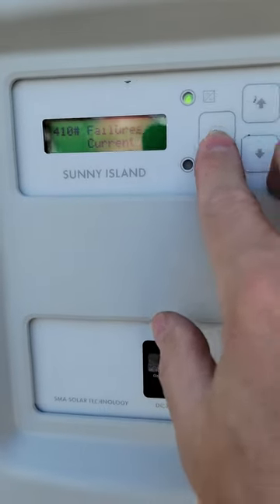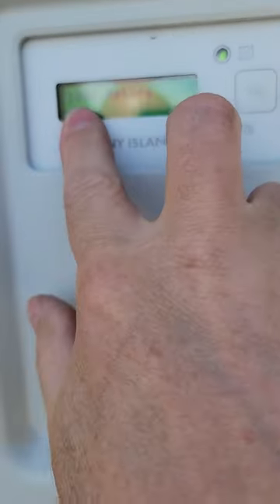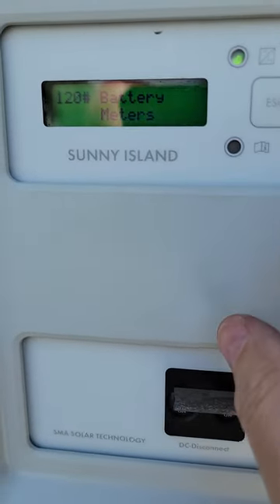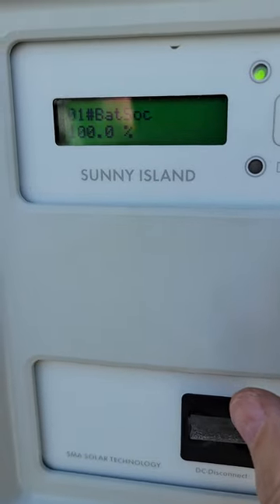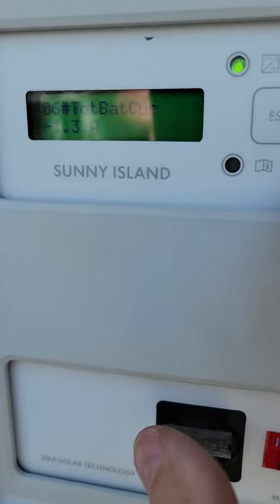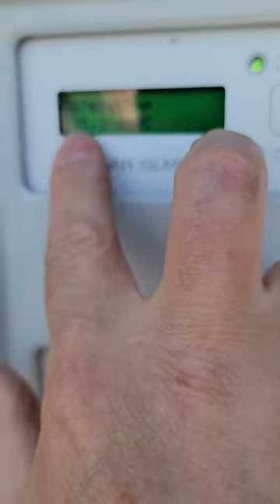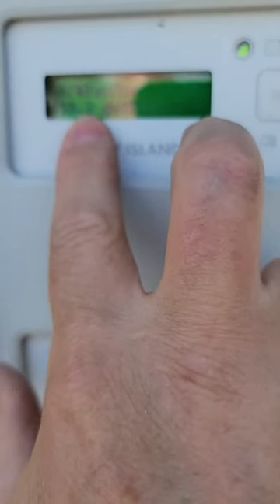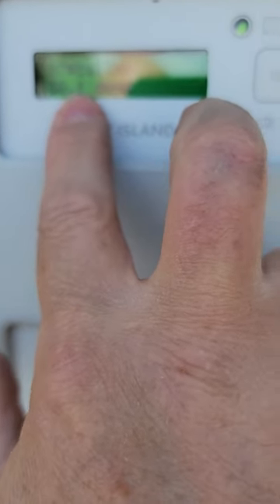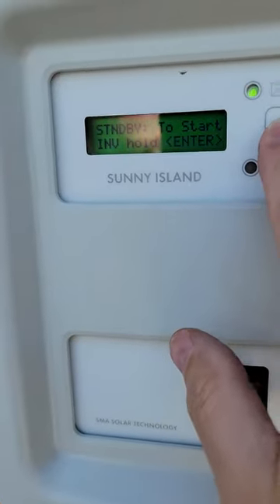Another way to check the current sensor reading is via the Meters menu, which is menu item 100. Go into Meters, then down to Battery, which is item 120. Scrolling through, you can see the battery temperature reading — it's at 38.2 degrees Celsius and already dropping, because the lid was opened, exposing the black plastic sensor to the sun. That's what to do with a bad temp sensor malfunction.